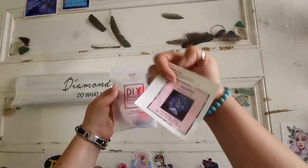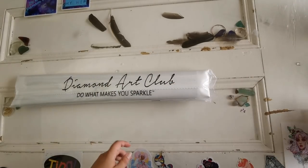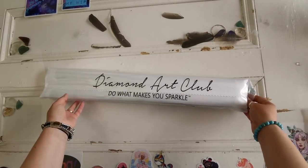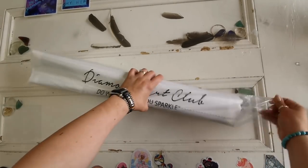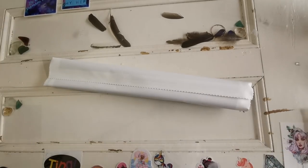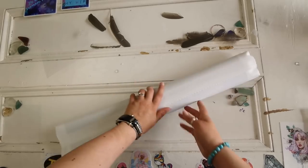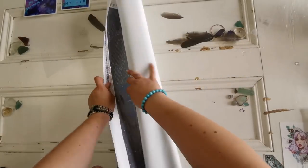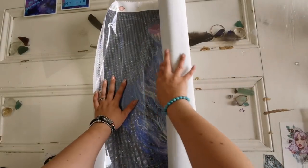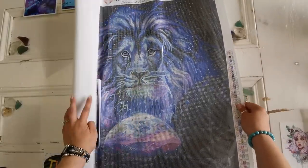Look at that beautiful lion and the earth — we're going to see a better picture in a minute. It is a square drill and it's 56 by 56 centimeters, so it's a little bit smaller and more manageable. We have the sticker and the toolkit again, with exactly the same contents. And in here again we have the canvas and the drills and the instruction booklet and the inventory sheet.